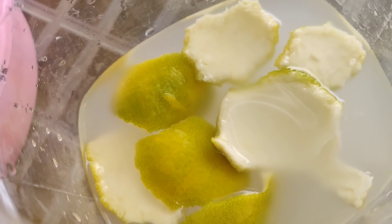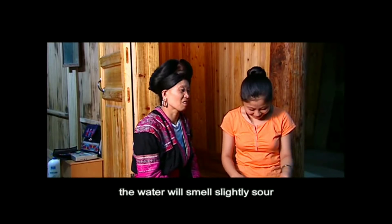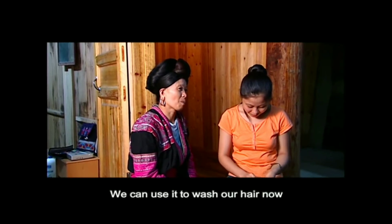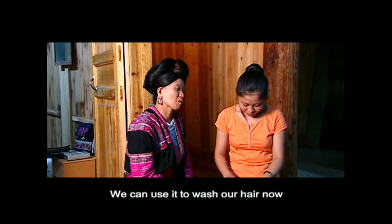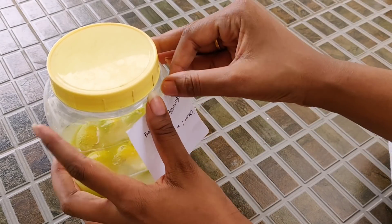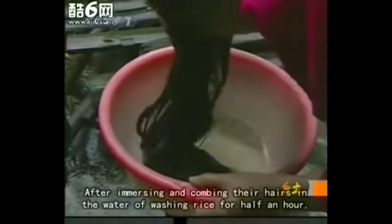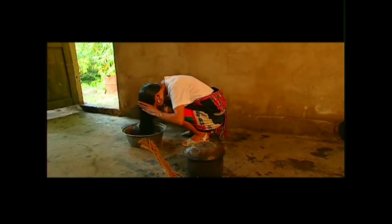This recipe is ready, but now there is a twist. We use this recipe and put it in a cup of water. Make this recipe once a week.